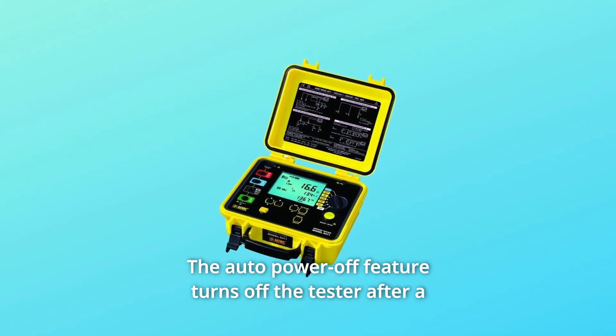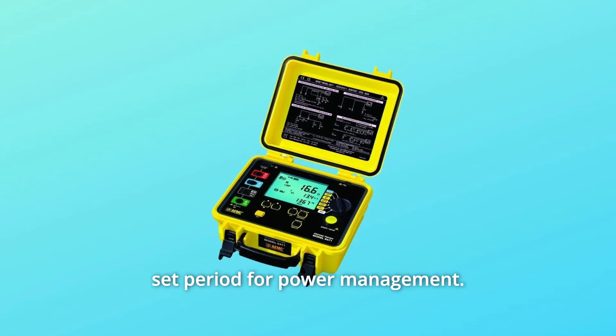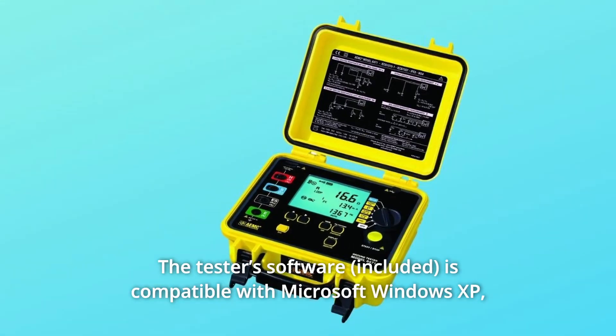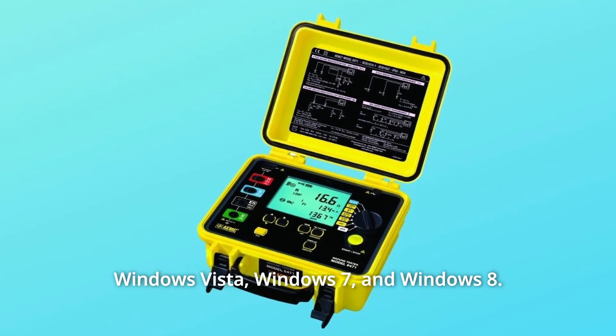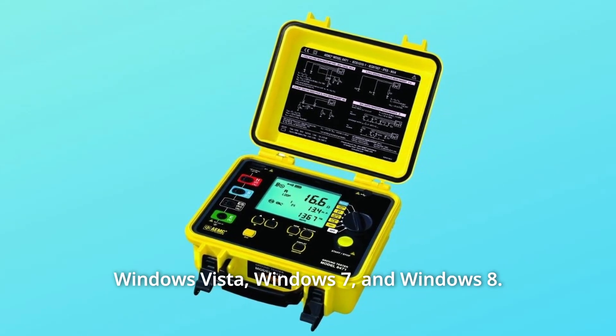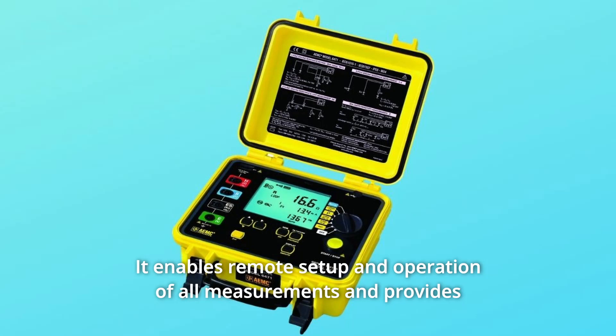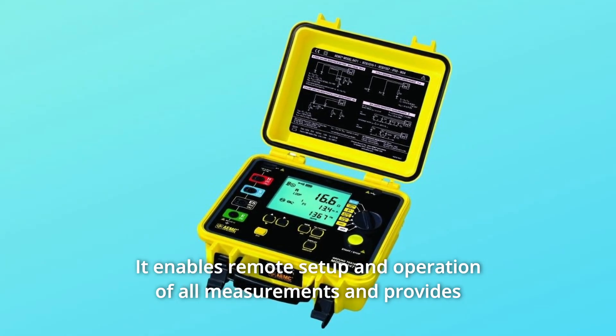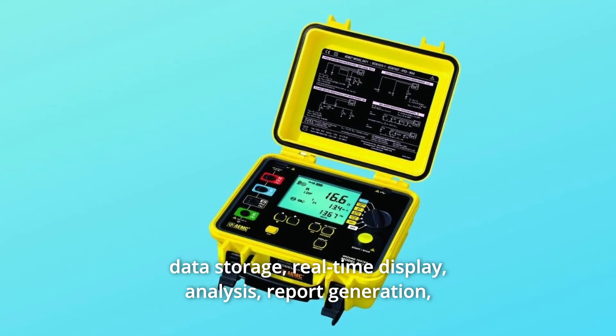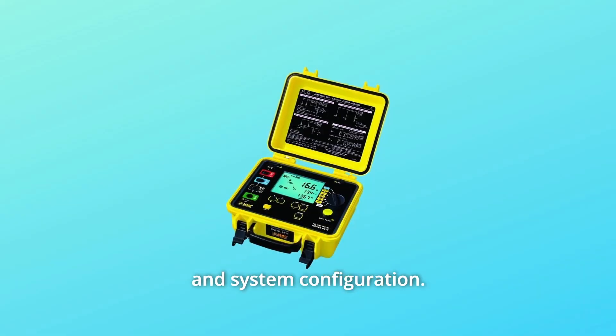The auto power off feature turns off the tester after a set period for power management. The tester's software is compatible with Microsoft Windows XP, Windows Vista, Windows 7, and Windows 8. It enables remote setup and operation of all measurements and provides data storage, real-time display, analysis, report generation, and system configuration.